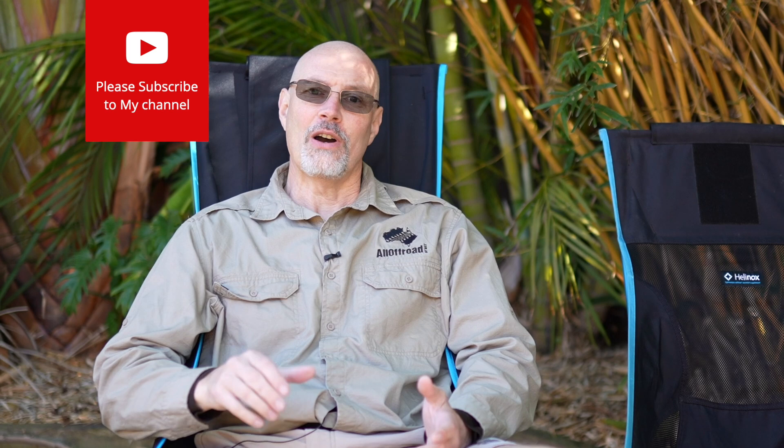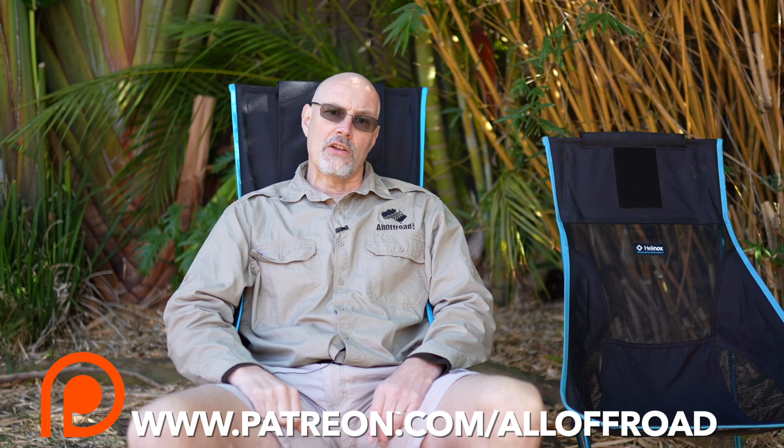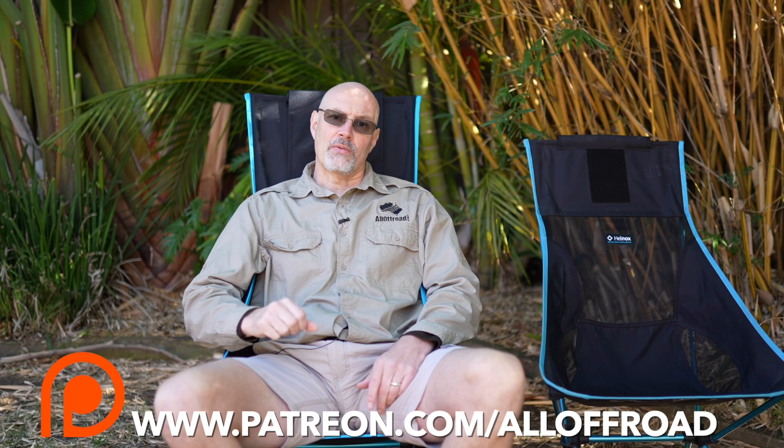As always guys, if you enjoy my videos and get value out of them, please like, subscribe, and share - and maybe even consider becoming one of my Patreon supporters. With the equivalent of a cup of coffee or two per month you can really help me create these videos. You also get a few perks: early access to my videos, direct access to ask me questions via the Patreon platform, and from time to time I give away some of the stuff I review to my Patreon supporters. Thanks a lot, so long, and I hope to see you along the tracks.